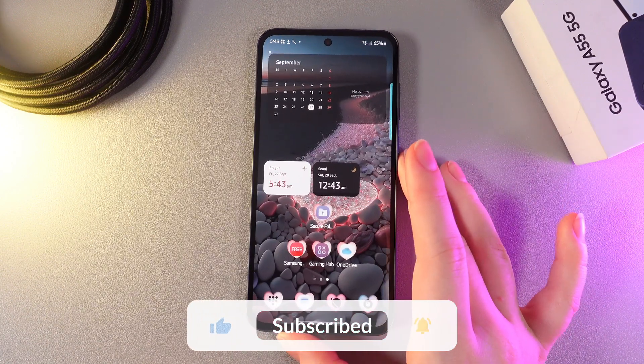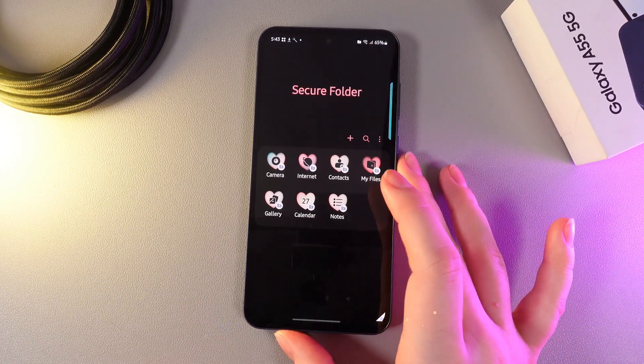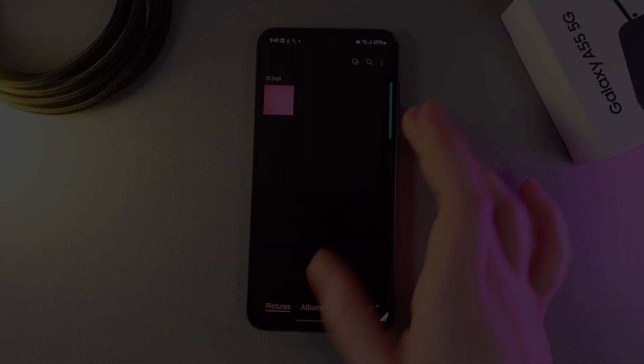And this is it for today. I hope this video was helpful for you, and thank you so much for watching!